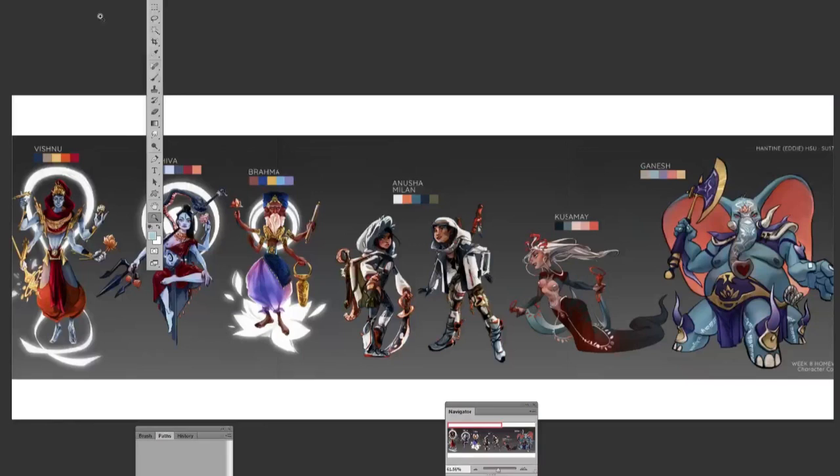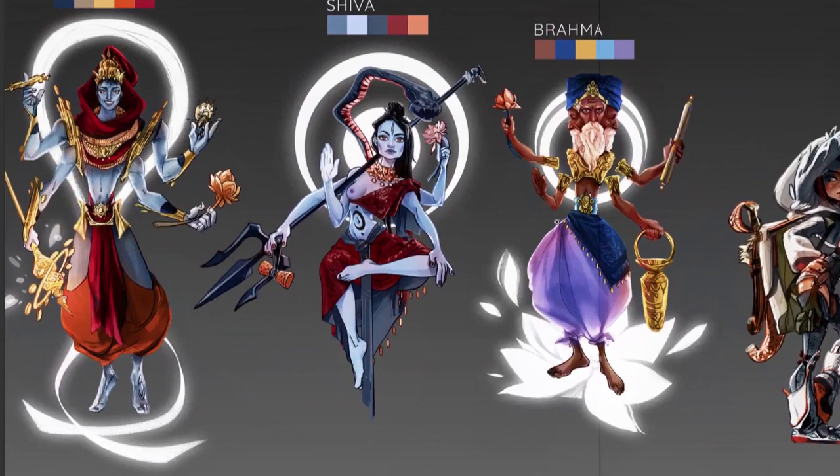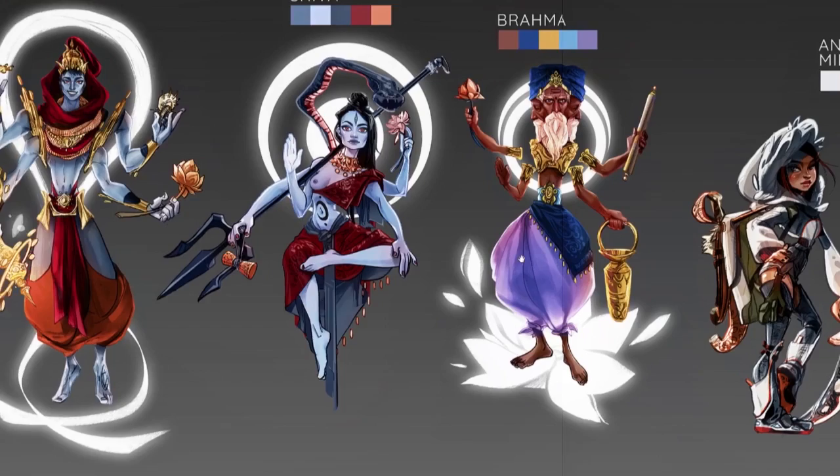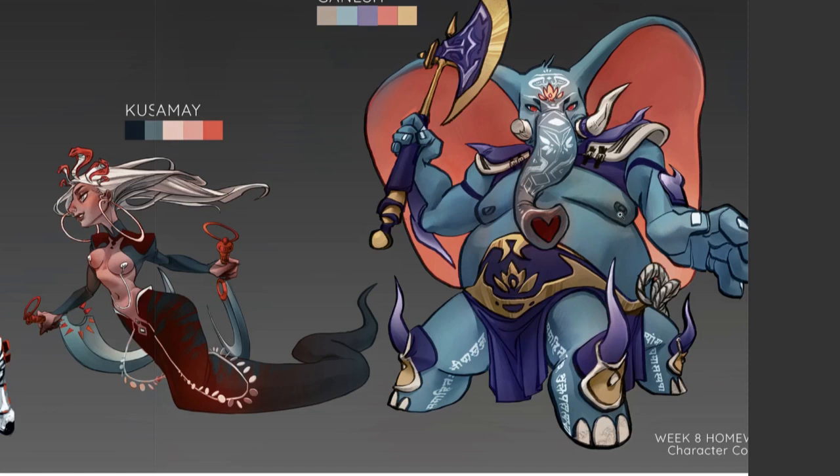And then there's Hanteen's finals — let's take a look at that. Yeah, these are really great. I think she chose some kind of Hindu mythology, so these are the characters from that. Very cool. I really love this elephant design; it's based on a stuffed animal that she has, I believe. There's a backstory to it that I'm not fully aware of, but it's there.